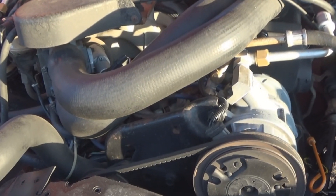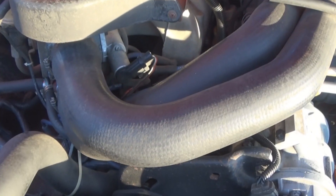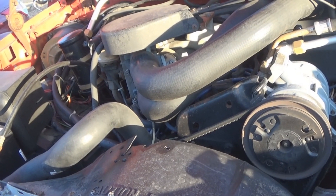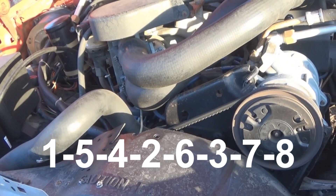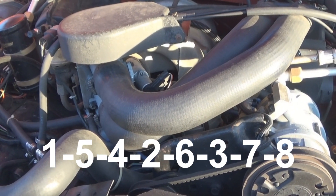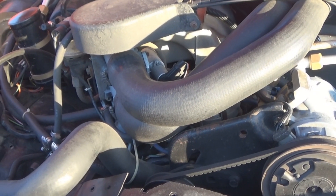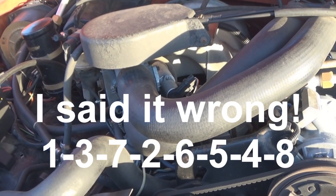The only difference I had to deal with on this cam is that it's for a 351 Windsor and the firing order changed. The firing order on a 302 EFI is 1-5-4-2-6-3-7-8, but this cam uses the 302 high output and 351 firing order, which is 1-7-3-2-6-5-4-8.